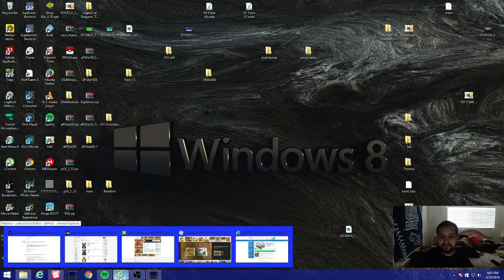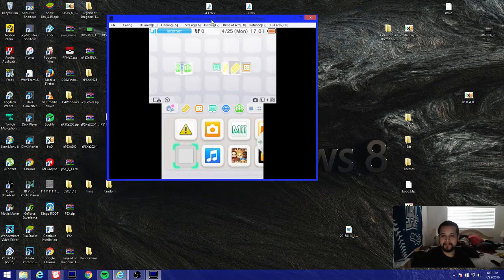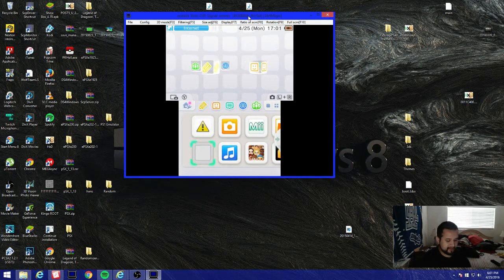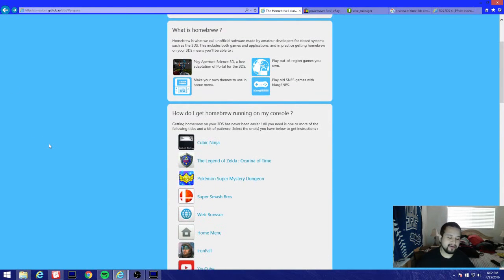Hey, what's up guys. I'm gonna be teaching you how to homebrew your 3DS, 2DS, 3DS XL, and your New 3DS XL. I'm gonna answer some questions people keep asking me - this is not an emulator, it's a 3DS capture card which you can purchase from Japan. Some people are facing confusion: they'll get a red screen during homebrew, get kicked back to the home menu, or it corrupts their Ocarina of Time save - that's normal, so let's go through this.